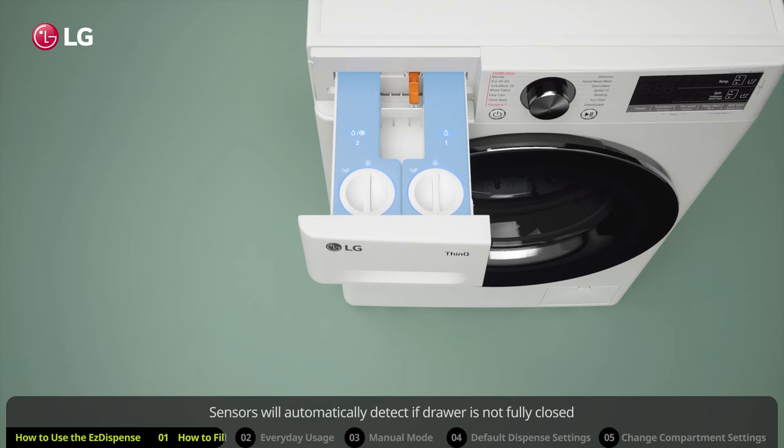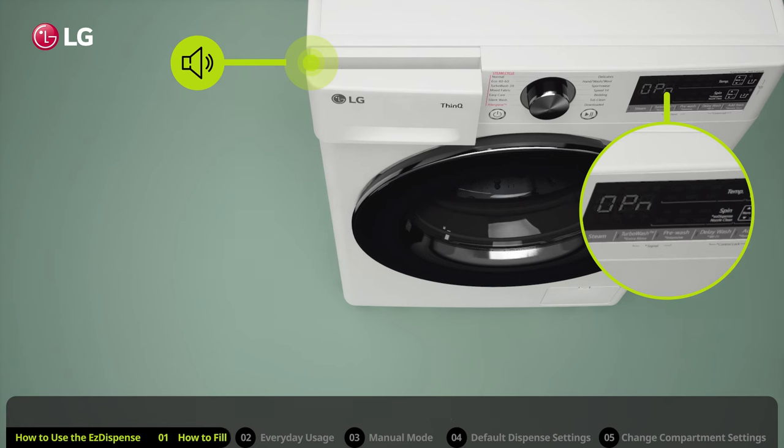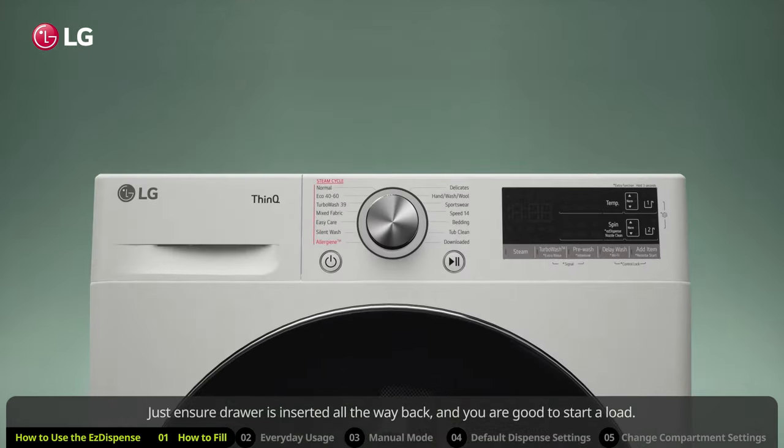Sensors will automatically detect if the drawer is not fully closed and notify you by flashing OPN in the display while sounding an alarm. Just ensure the drawer is inserted all the way back and you are good to start a load.